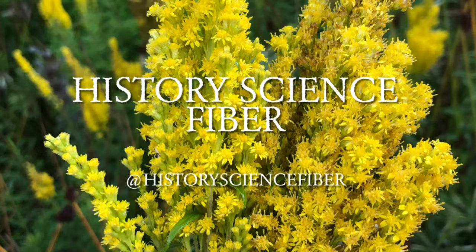Welcome to another edition of History Science Fibre. My name is Zoe McDonnell. I'm a professional biologist and I also specialize in how to get color from nature. Today we are dyeing with curly dock, also called yellow dock, or Rumex crispus, to find out why people all over the world have been dyeing with it for generations.